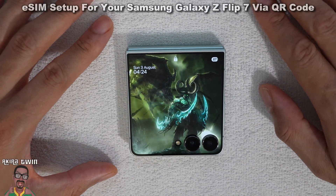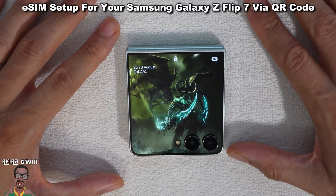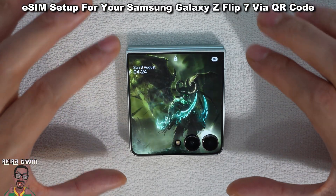Hey, what's up and welcome back to another video. So today I'm taking a look at how you add an eSIM to the Samsung Galaxy Z Flip 7, and how you activate it using the QR code method.